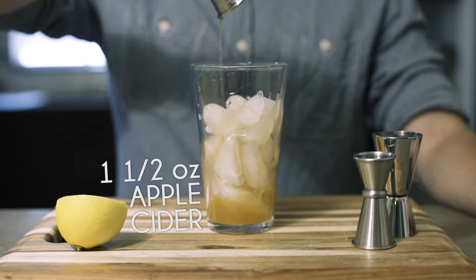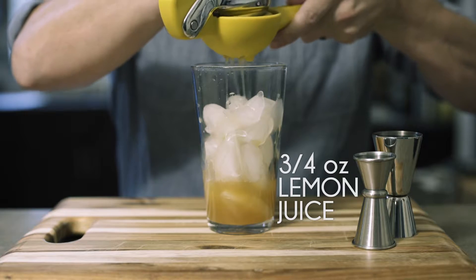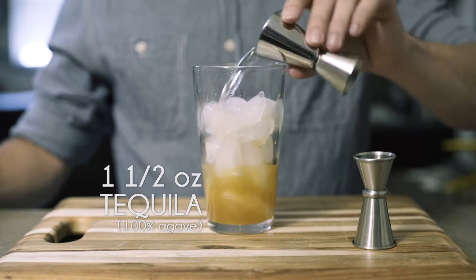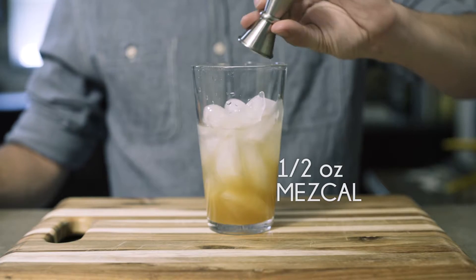We're going to need an ounce and a half of apple cider, we're going to take three quarters of an ounce of lemon juice, and one and a half ounces of our tequila. Half ounce of mezcal.